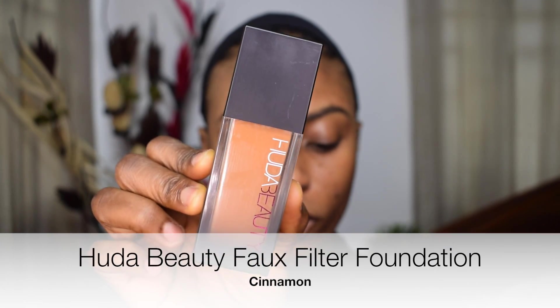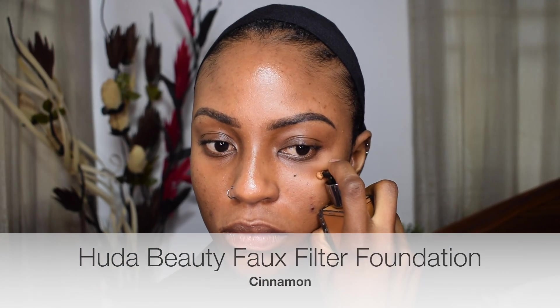Today I'm going to be creating a look for a night out with the girls, date night, night out with your man, your husband, your friends — just a night out, something really nice and elegant and very simple to achieve. I'm putting the primer onto my skin and I'm going to use the Huda Beauty Full Filter Foundation in the shade Cinnamon.